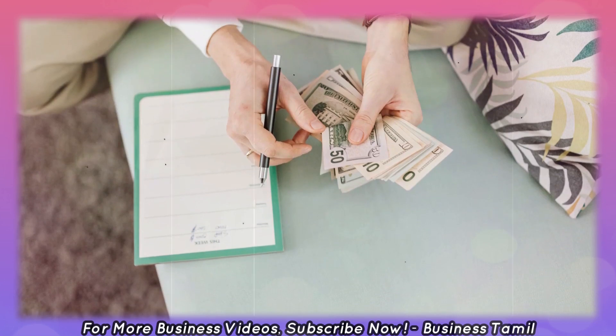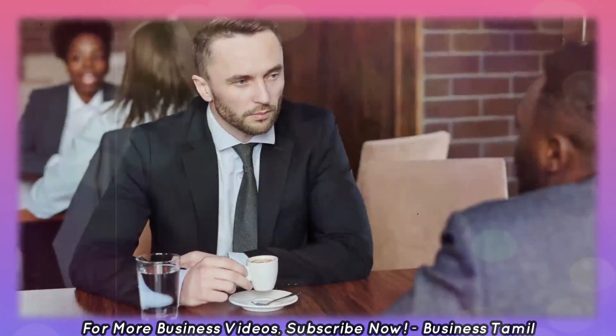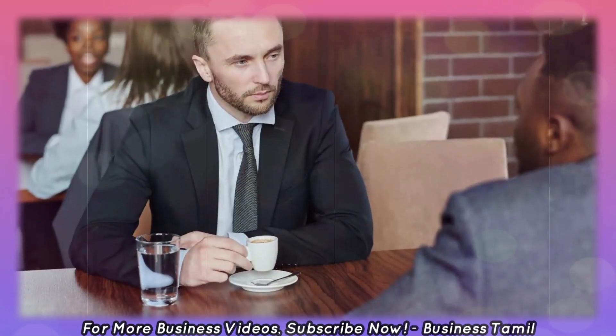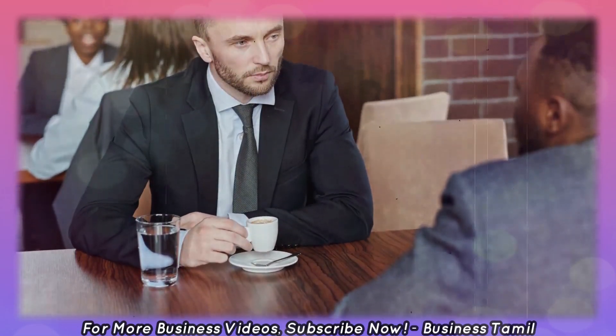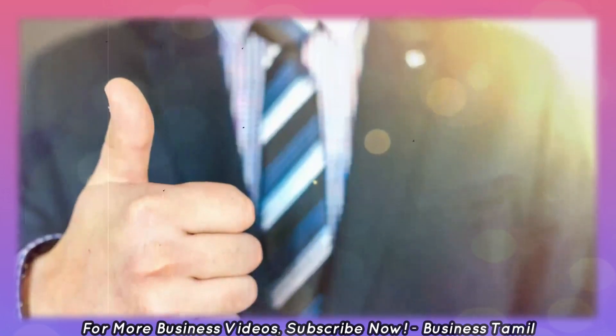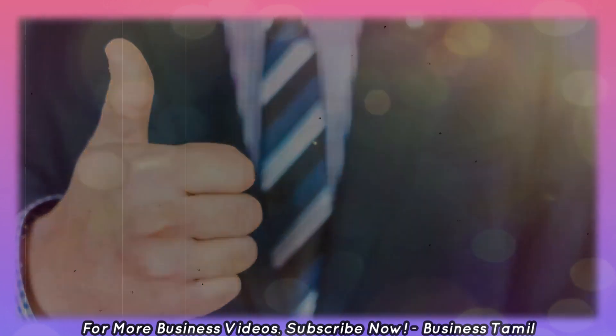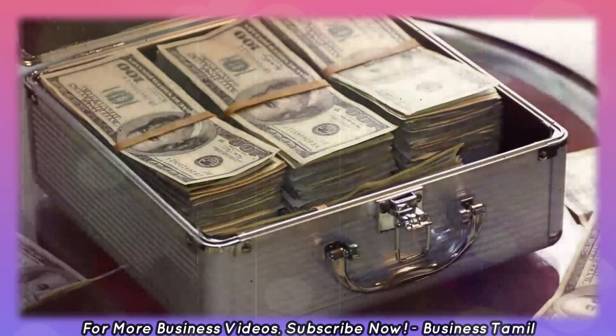If you start this business, you can see a lot of business ideas here. This business idea is very useful. If you want to subscribe to this channel, you can press the bell button.